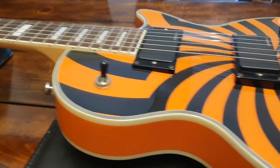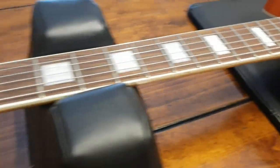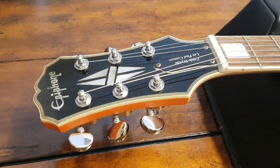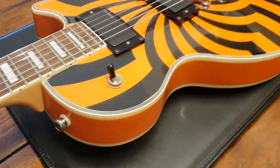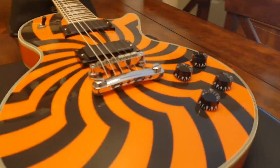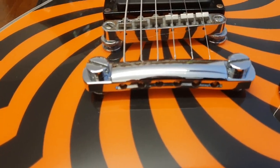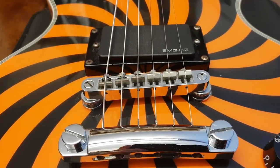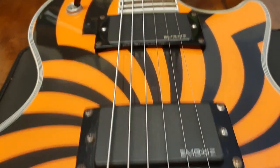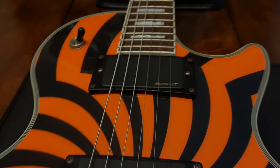You've got acrylic speed knobs and nice multi-ply binding all the way around the body, front and back. We're doing this video to show you just what these look like in person — you can see little differences over the years from back around 2002 when they first started doing the Zakk Wylde models. The hardware on this is excellent — look at the stop tailpiece and the bridge, just awesome.